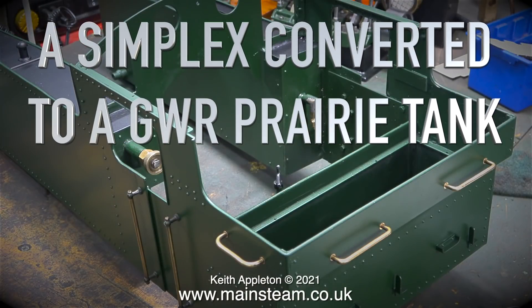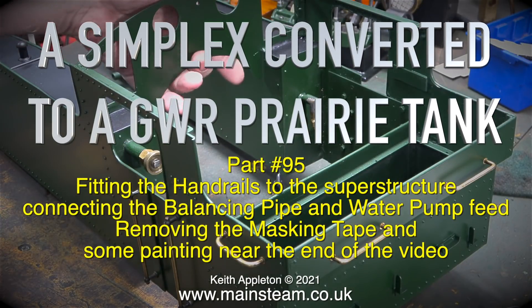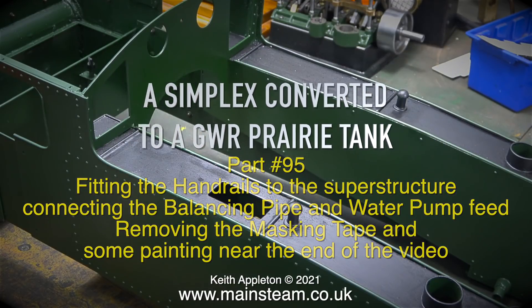A Simplex converter to a Great Western Railway Prairie Tank — this is part 95. Topics covered include fitting the handrails to the superstructure, connecting the balancing pipe and water pump feed, removing the masking tape, and some painting near the end of the video.